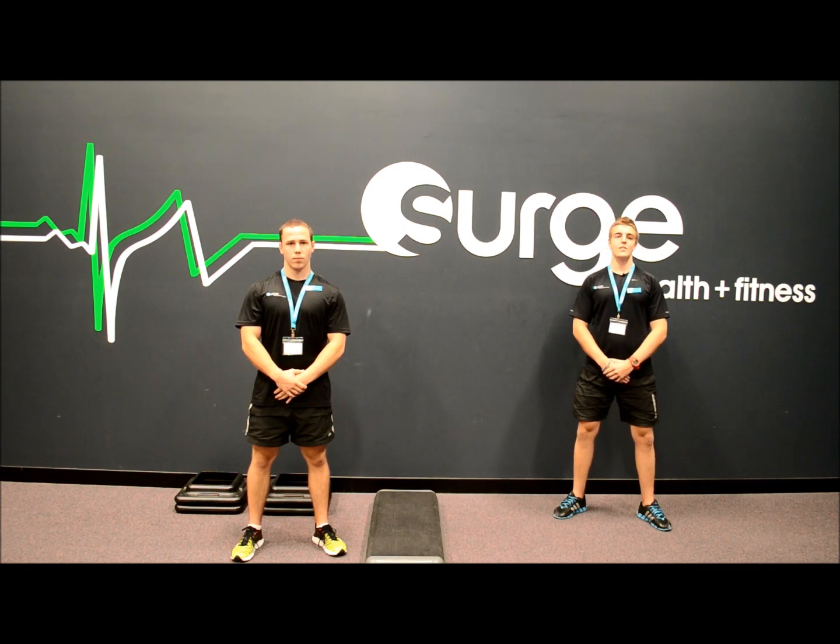The first exercise is the Front Foot Elevated Split Squat. This exercise is great for targeting your quads, glutes and hamstrings, and also increasing the mobility through your quads and hip flexors.